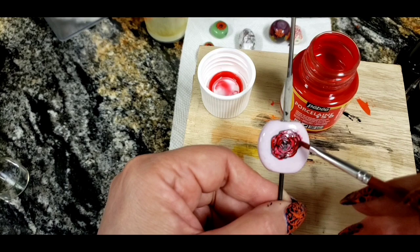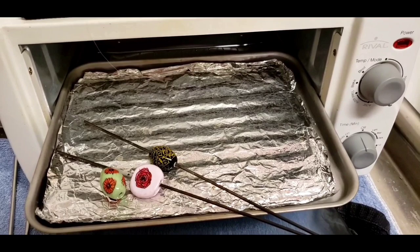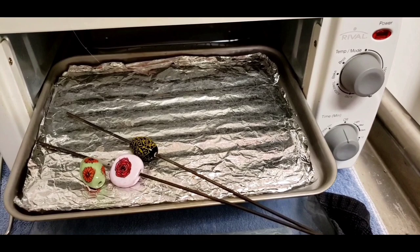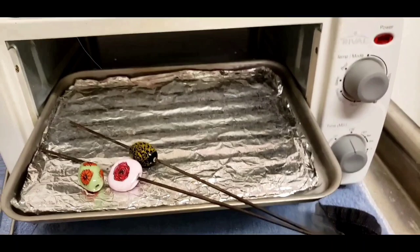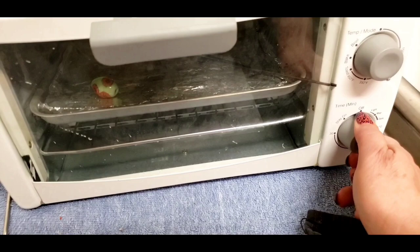Now the final step. Those of you who do your nails know that having your nail polish chip is awful, and I was really worried about that with these beads. But I read on the glass painting bottle that you should cure your beads in the oven at 300 degrees for half an hour. So here's my little polymer clay toaster oven — I've got my beads on the tray and I'm going to put them in and set the timer for half an hour.